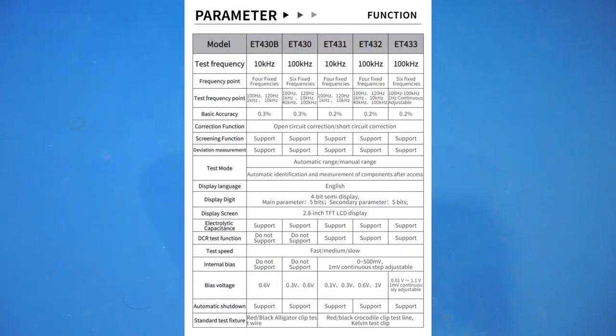Here is a brief comparison of the different models in the ET430 series. They differ mainly in supported testing frequencies and bias voltages. I specifically requested the ET431 because it supports pretty much all the features the ET430 series offers, and its price is very attractive at under $160. If you need test frequencies up to 100 kHz and continuous frequency and bias voltage adjustment rather than fixed points, you'll need the ET433 — but it comes at almost double the price. So in my opinion the ET431 gives the most bang for your buck.